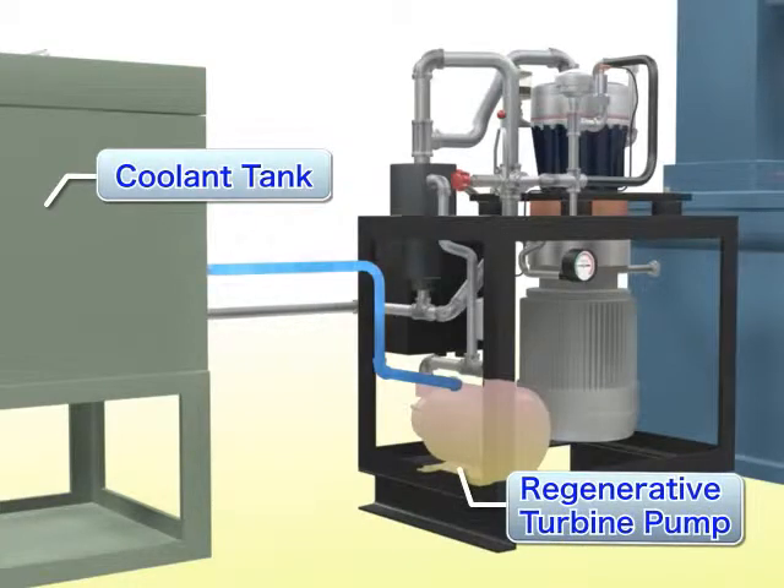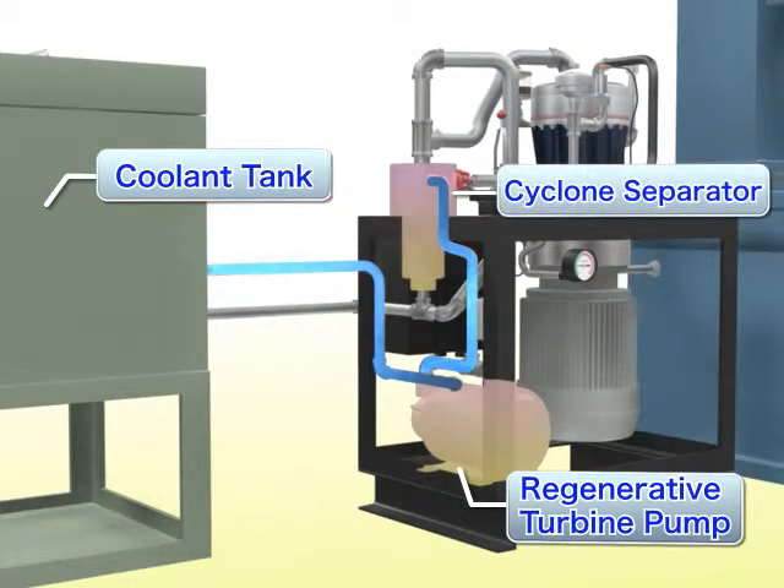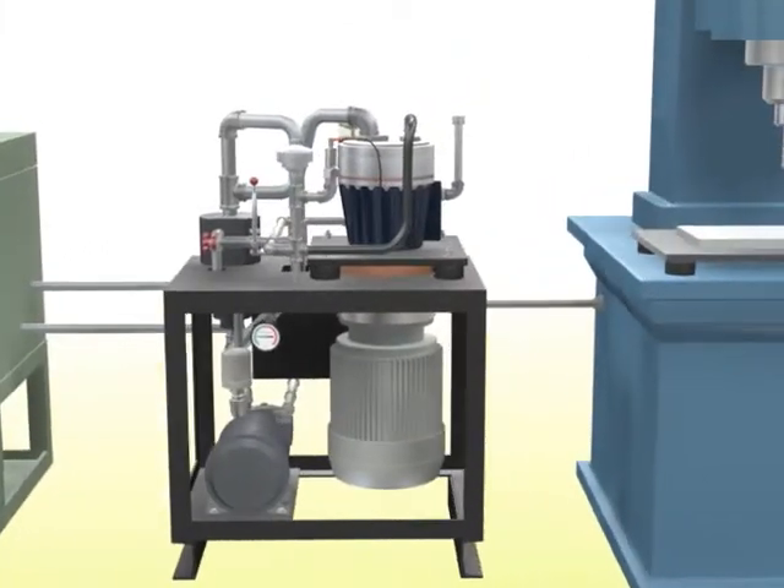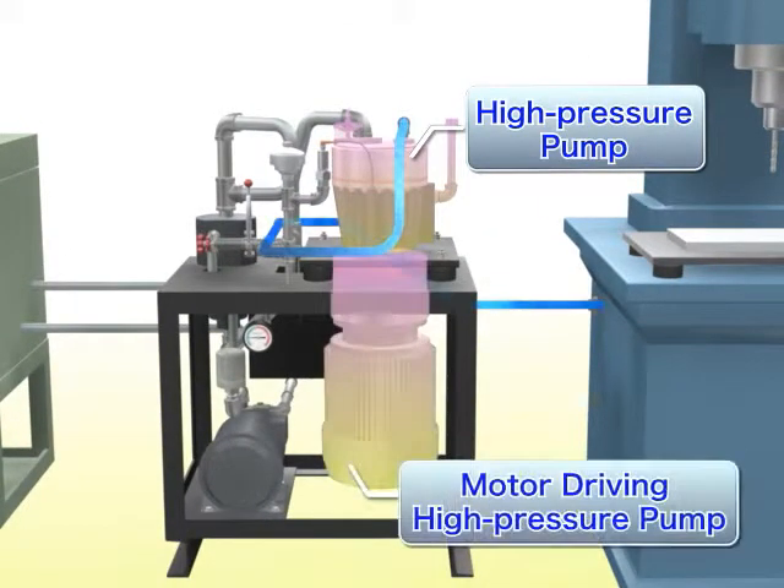The coolant fluid is carried from the fluid tank to the Enercon Ciber system by vortex pump. A cyclone separator removes sludge from the coolant fluid, and the high-pressure pump pressurizes the coolant and injects it from the tip of the machine tool.